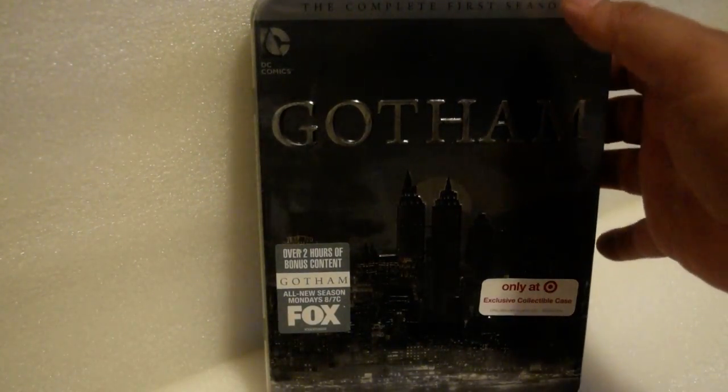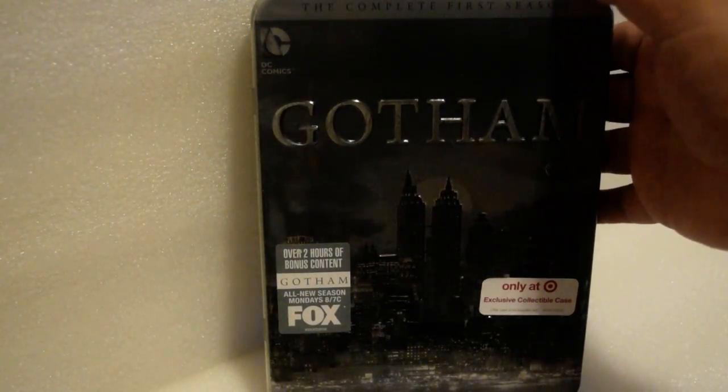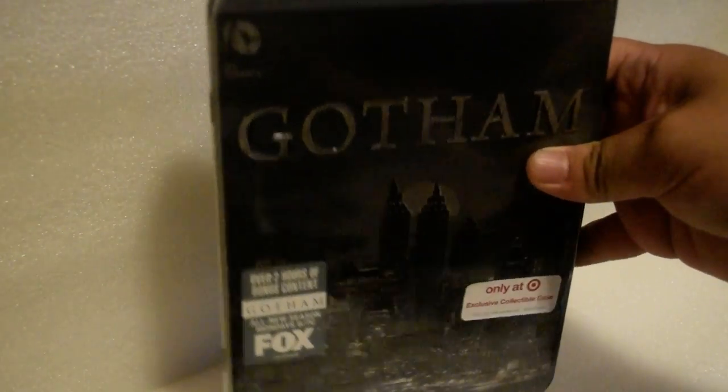I got the DVD version — it's over two hours of bonus content. Alright, let's get this unwrapping started.